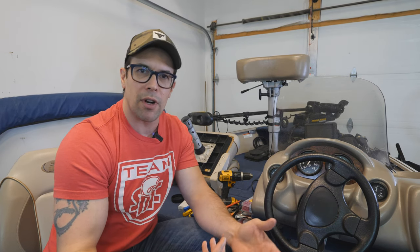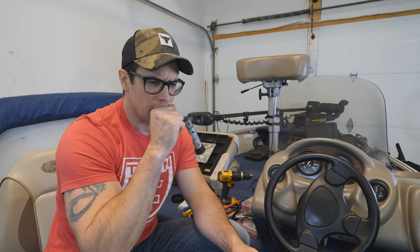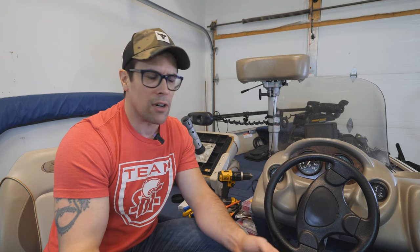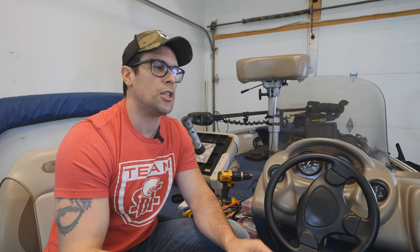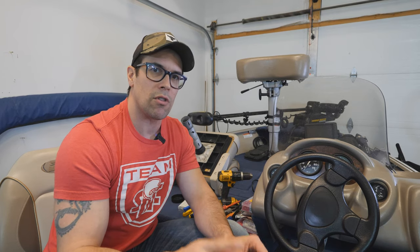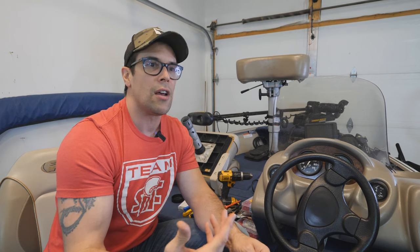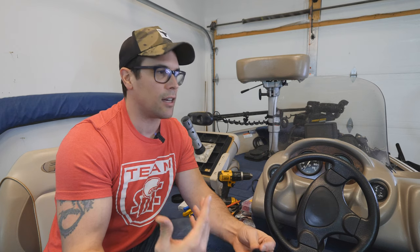In some of my other upgrade videos, one of the things that a lot of people pointed out was like, hey, that's not the right wiring, or hey, it's not the right lugs, or it's not the right whatever. So one of the things I always tell everyone is be sure to go in the description below — in this video go and check out the links to all of the items that I talk about, and I always make sure I link to the right things. Marine grade materials and all that sort of thing.